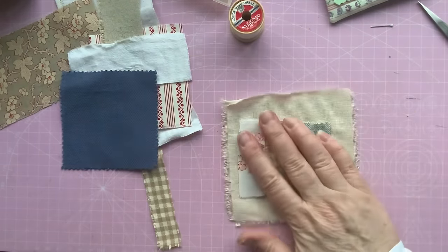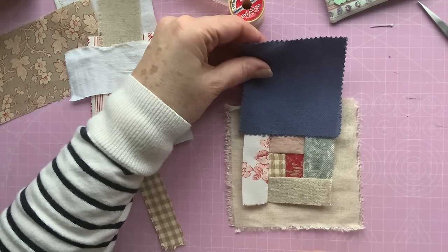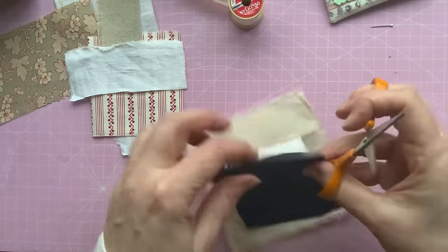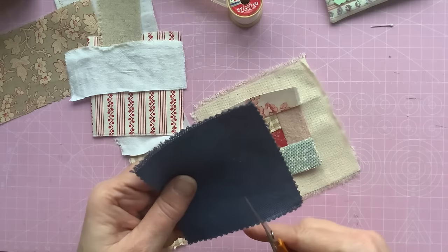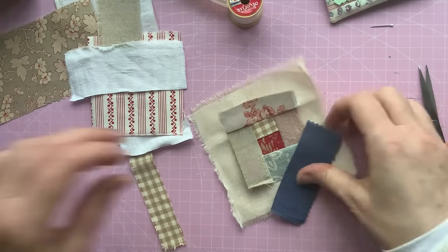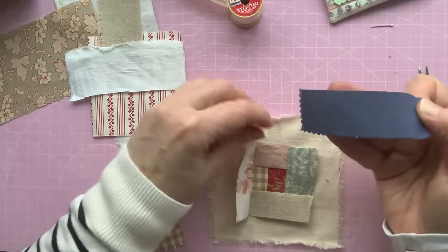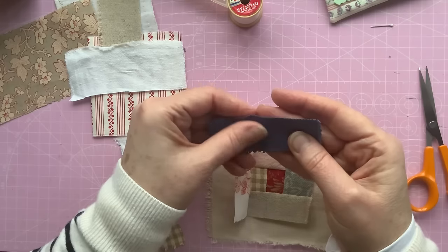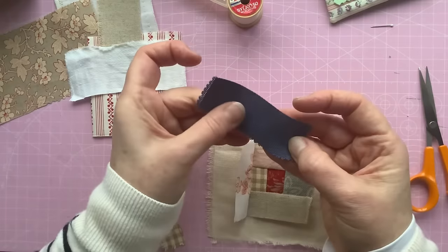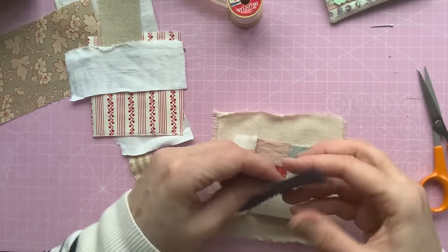So I'm working around and number seven is going to go there. Now I think if I'm going to use this blue I need to use it now, otherwise the piece is going to get too big. So I'm going to put the blue there because that's about the right size. Let's do it this way — it feels nice. There we go. Now we've got a linen side and a fluffier side — like brush cotton, flannelette type. I think I want the linen side.